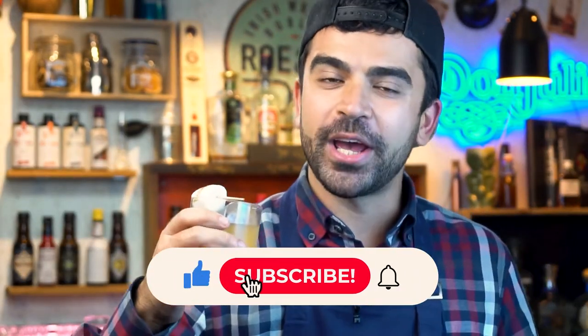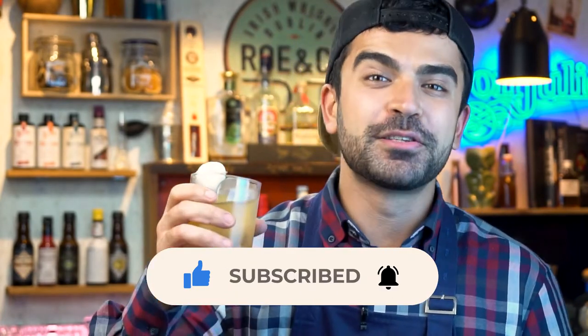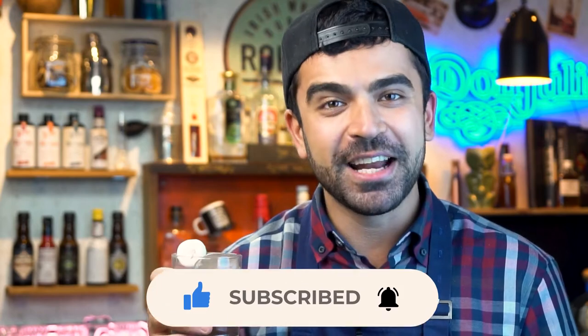So if you enjoyed this video and if you like the drink, make sure to give us a like, subscribe to our channel, and have a nice sip. Cheers!